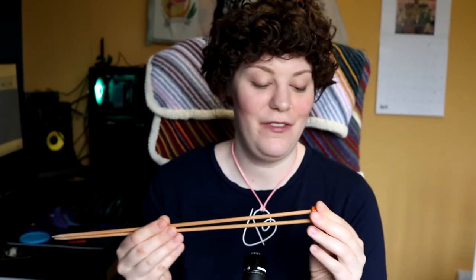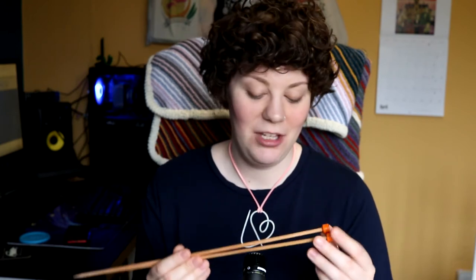I also have these extra-long straight needles — I don't know why I got these, they are not practical. They are even longer than the long Zing ones. I think I bought them in lockdown 2020 for the Sincerely Louise Rainbow knit-along, and I didn't make the rainbow. If I do make it, I'm definitely going to do it on circulars. I think I'm just keeping them because I love the orange at the ends.